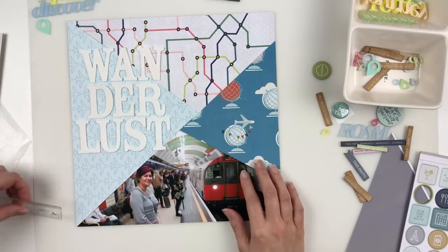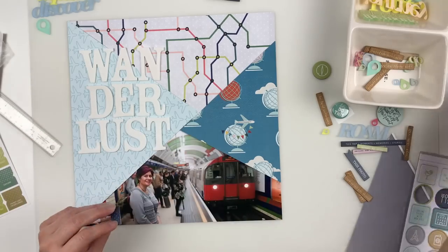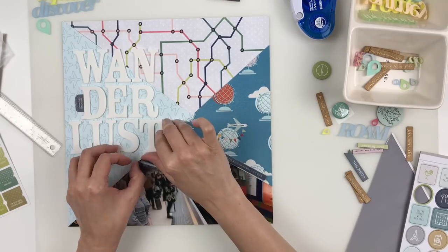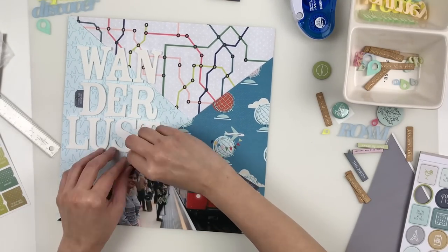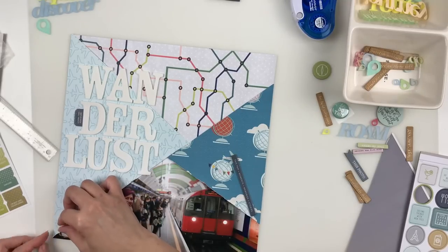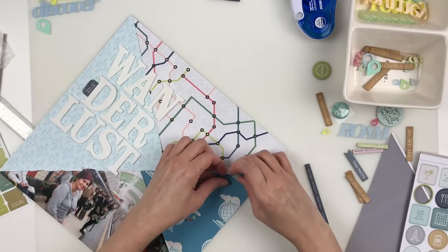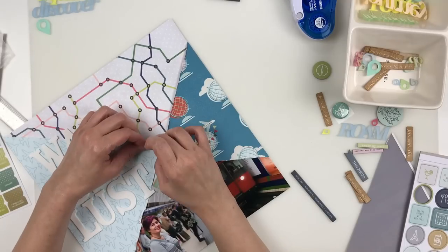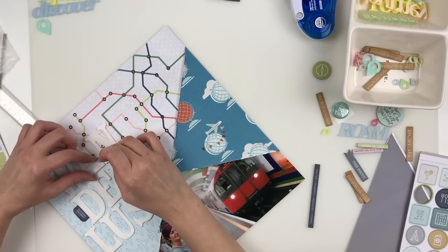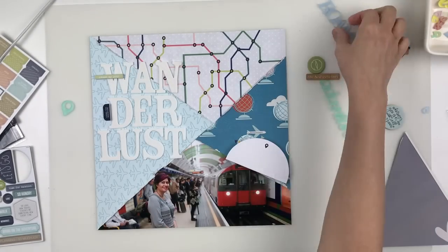At some point before I put the letters down I pulled a whole bunch of travel ephemera out that I might want to use, mainly from Ali Edwards' travel kit from last year and a few of the sets from the Color Cast Designs May release, which is really what prompted me to do this layout. Here I'm ruffling up the edges — I feel like I can't make a layout without ruffling up the edges on things, and I'm going to rip some a little bit so that I can pull them apart and do some stapling later.